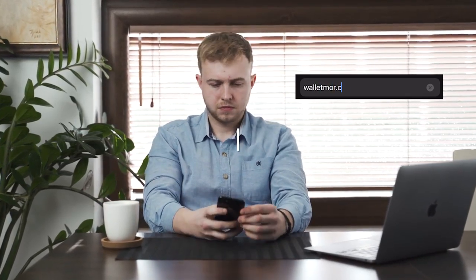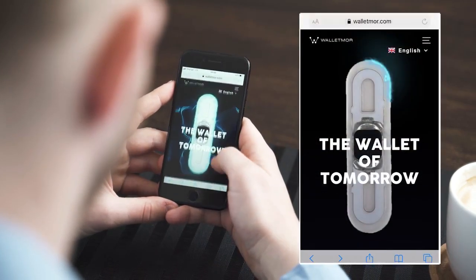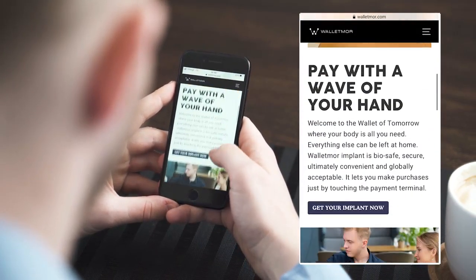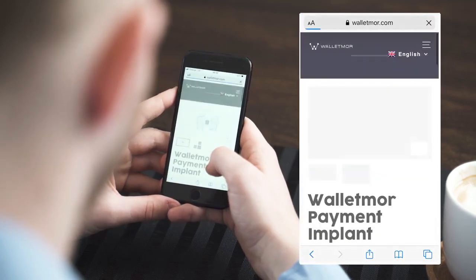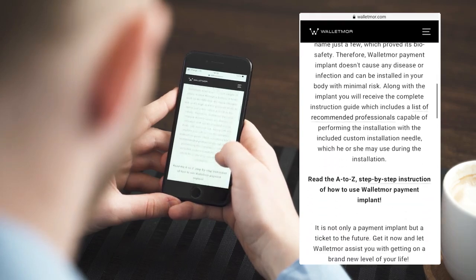In this video I'm going to describe five simple steps that you need to take to start paying with your hand with your Walletmore Implant. Step 1: Buy Walletmore Payment Implant. The first step to start paying with your hand is securing the payment implant on Walletmore.com on the Walletmore Implant page. The purchasing process is very simple, intuitive and straightforward.